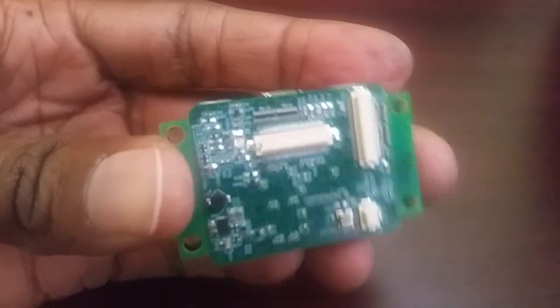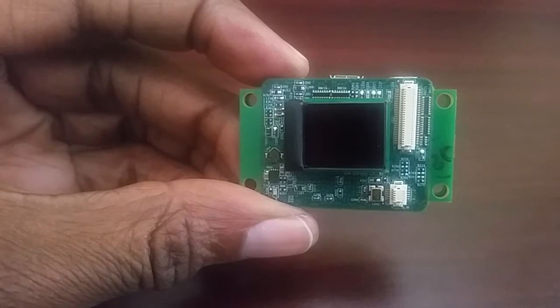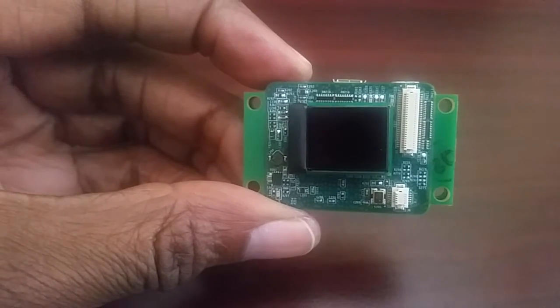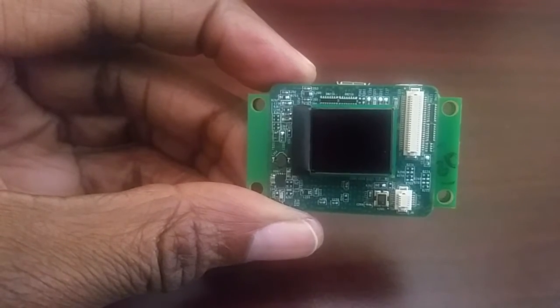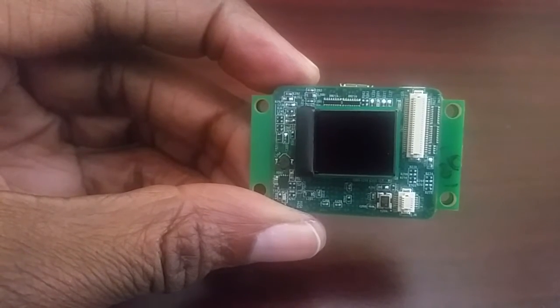The first step is to attach the OLED. Once the OLED is attached it should look like this. If you have it any other way there's a possibility that you will damage the driver board and the OLED.